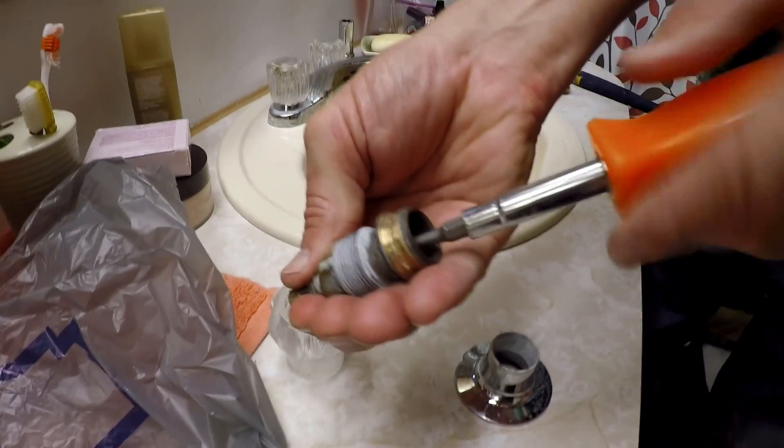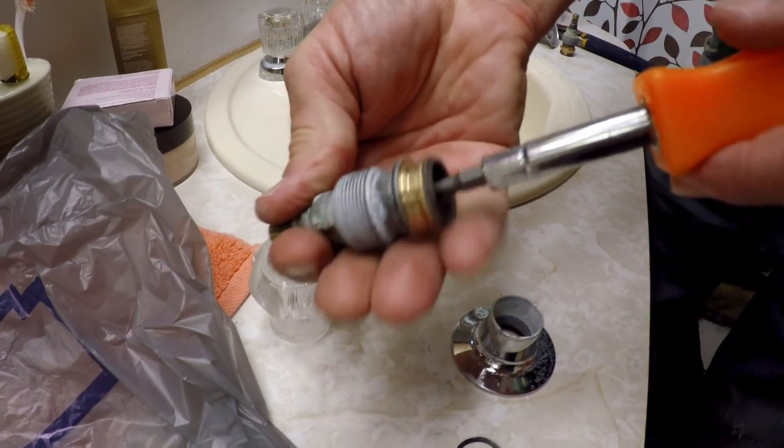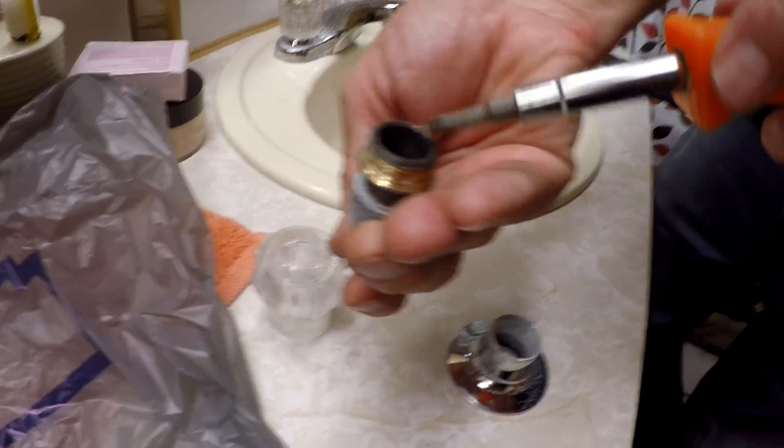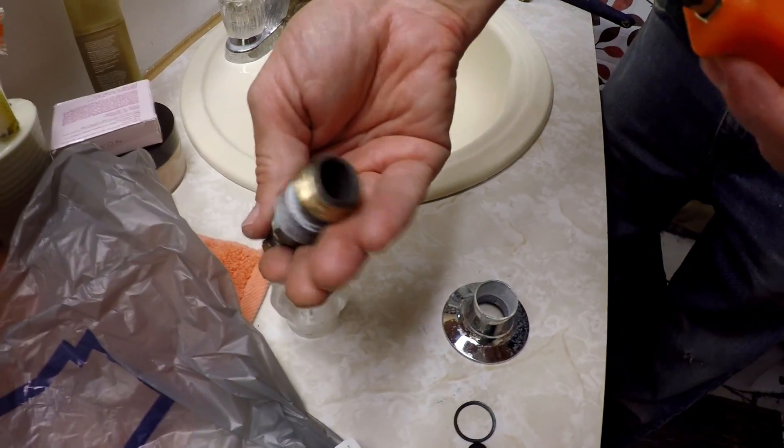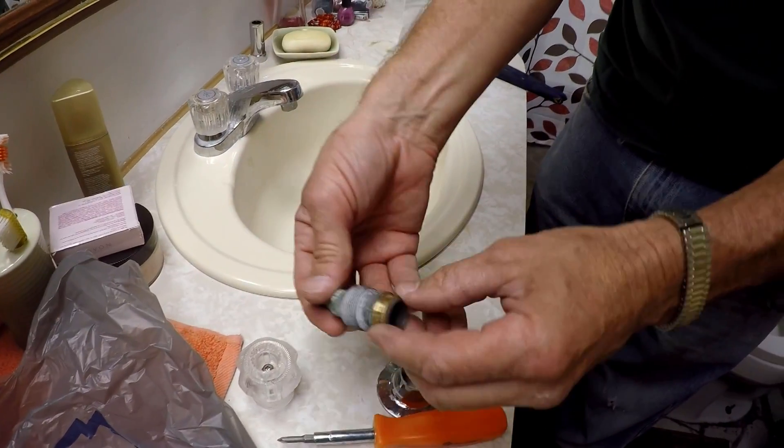They don't have to be super tight — don't get ridiculous with this. It's just going to squish the rubber a little bit, and that's tight enough. So then we put that back together.